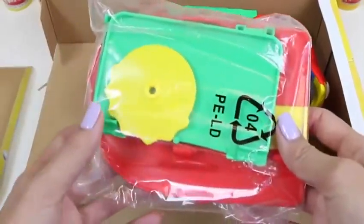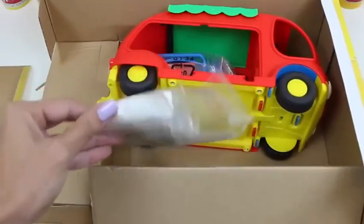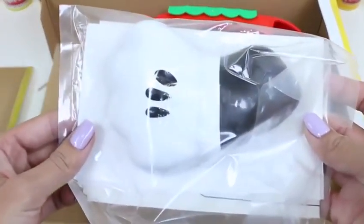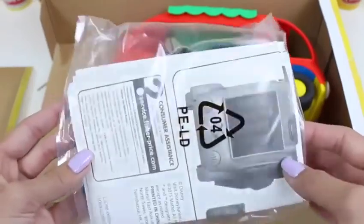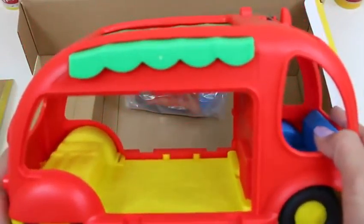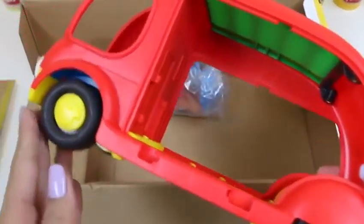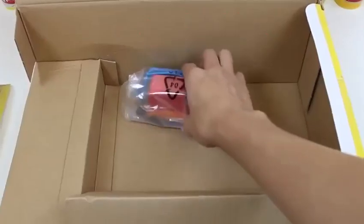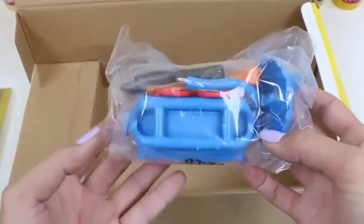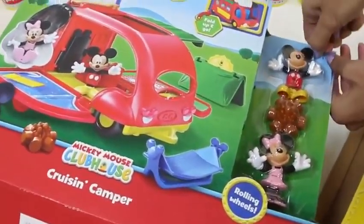Here's a bag of accessories, here's another bag of accessories, and I think those are the instructions. Cool! Here's our camper — it looks like we're going to have to put some stuff together ourselves, but that's okay! Here's another bag of accessories — this set comes with a lot of stuff! Let's help Minnie and Mickey out of here.